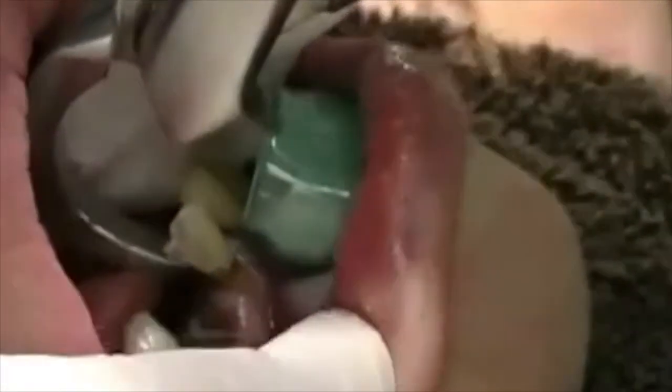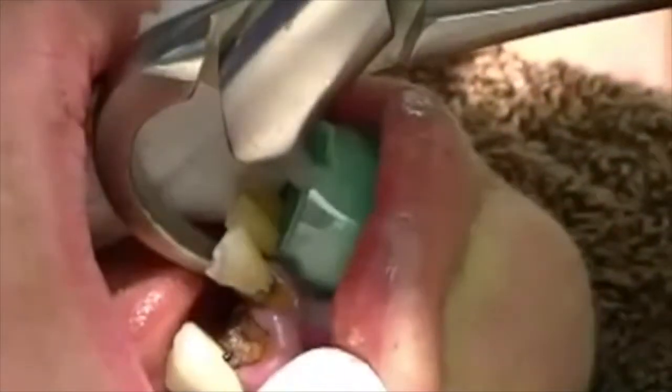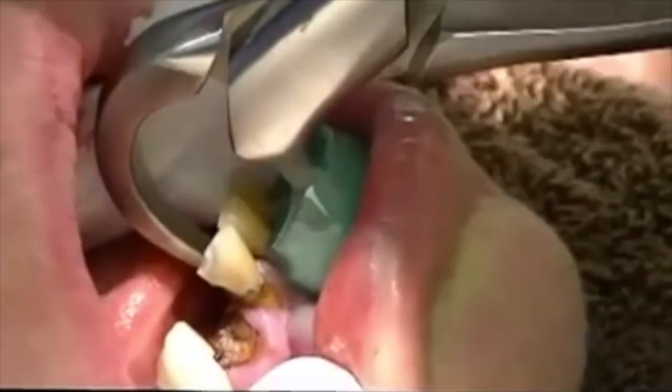So we're simply going to engage — I'm a right-handed dentist using my left hand here — simply engage the lingual surface of the tooth, and I'm simply rotating my wrist. No arm strength whatsoever, just rotating my wrist.